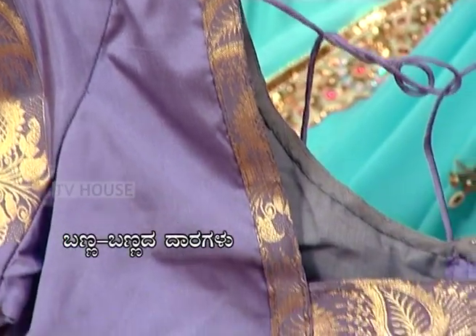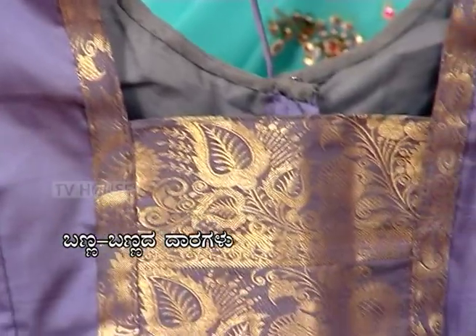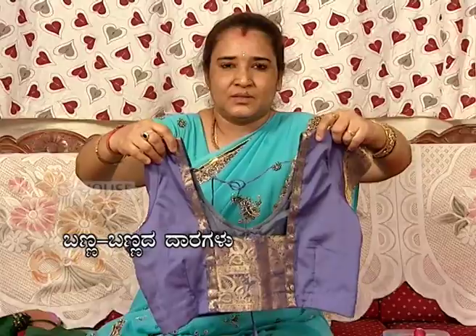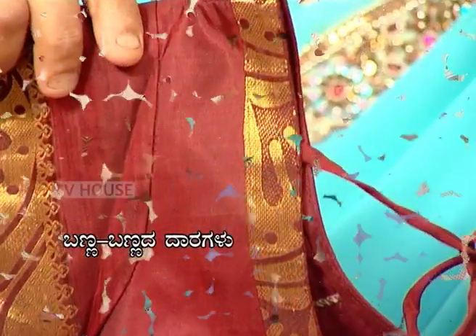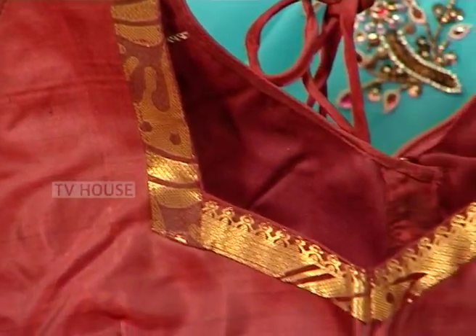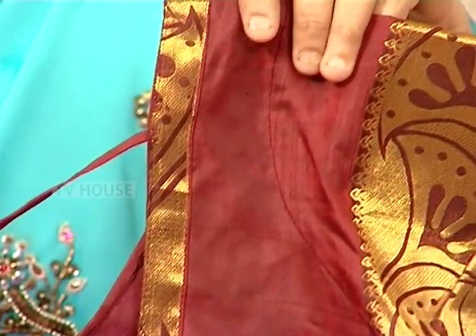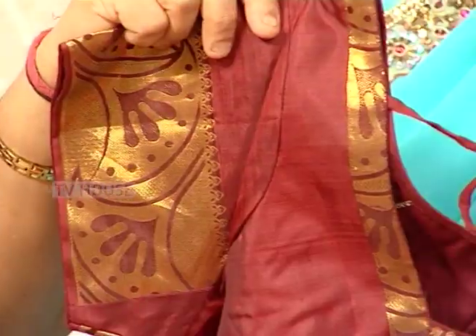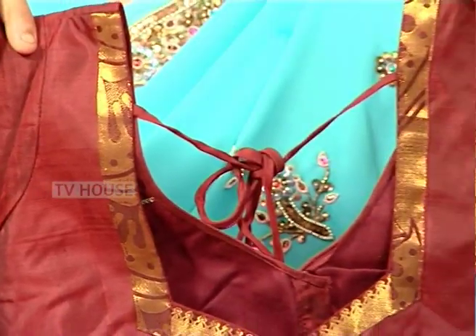Now, think about the edges — with the machine, I will cut the edges. This is the way I cut the edges. This is the design of the edge. You will cut the edge on the top. You will cut the edge on the bottom.